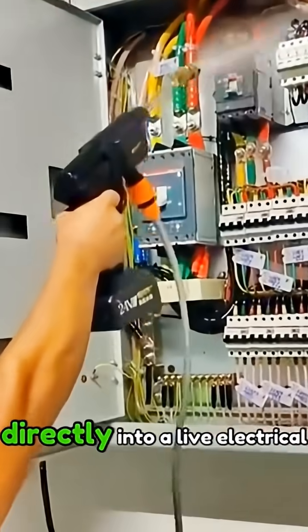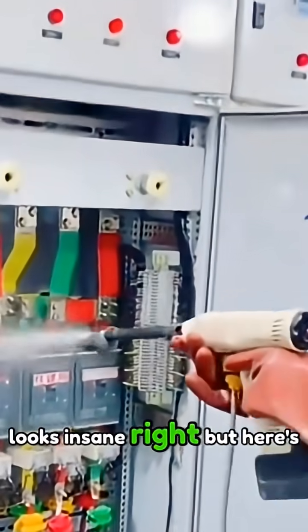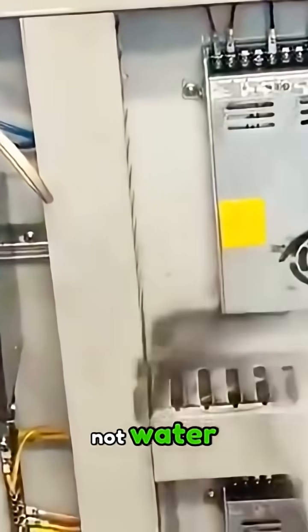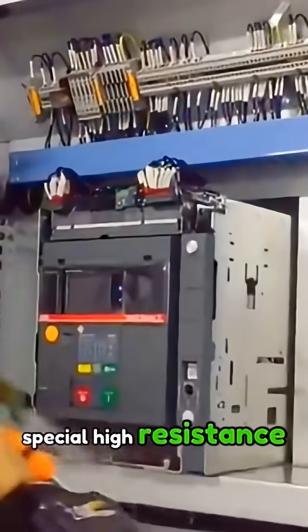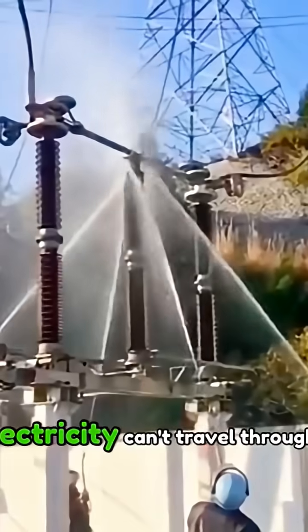Watch this guy spray liquid directly into a live electrical panel. Looks insane, right? But here's a twist most people don't know — that's not water. What he's spraying is a special high-resistance cleaning fluid, basically a liquid insulator.